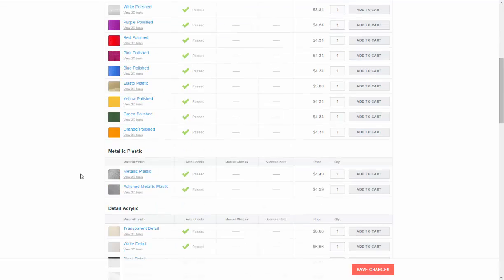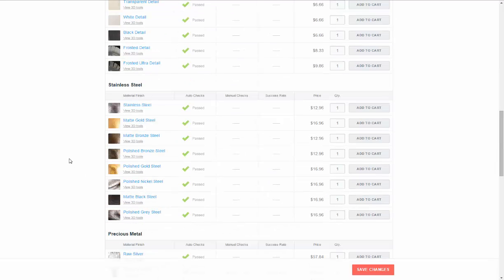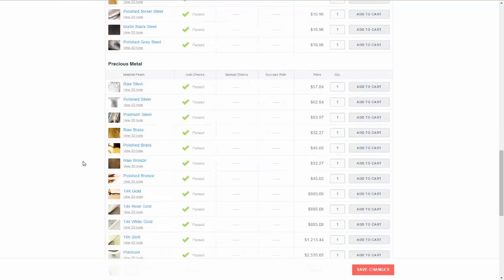Now let's see how it comes in stainless steel — these are all really good prices too. It passed all of these: you can do stainless steel matte, gold steel, polished bronze, polished nickel, and polished gray steel. Pretty good options there.